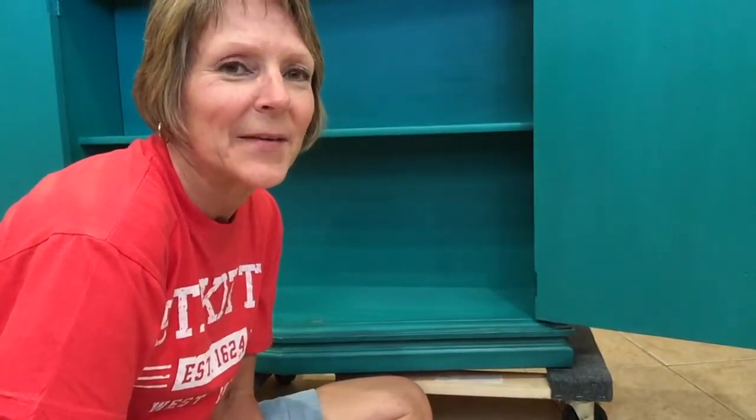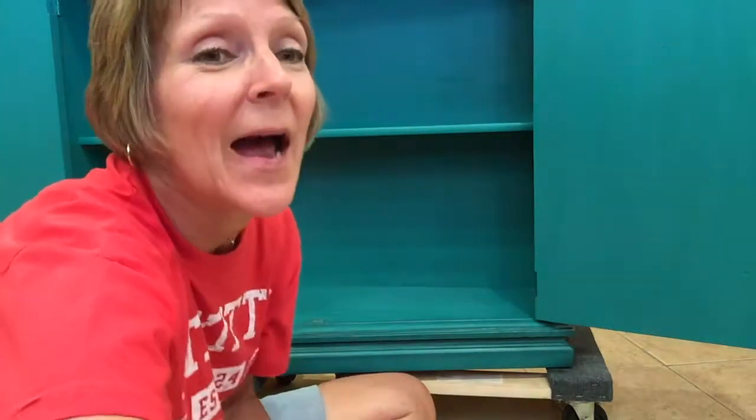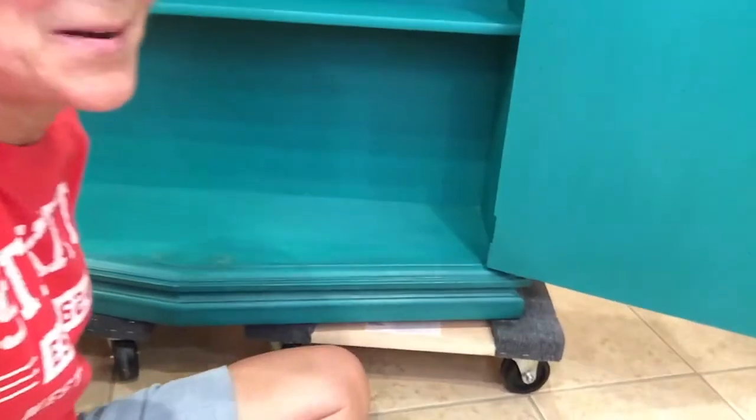I'm back — the paint is dry and there is no bleed through. I know there are a lot of shadows because I'm in my kitchen with all the lights on, but there is no bleed through and there are no stains. If you're seeing anything it's probably just shadows. I'm just so excited because I did not want to have to keep repainting this.